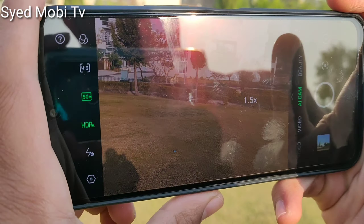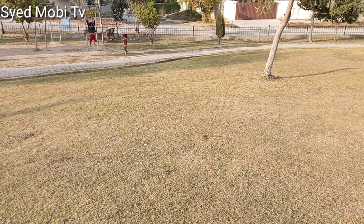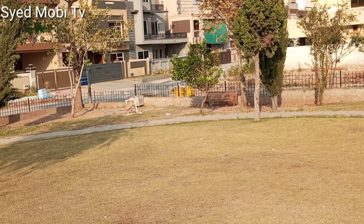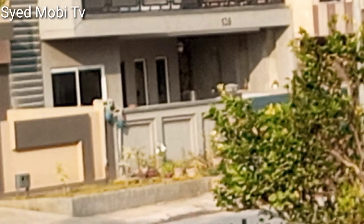I have a flight mode on top. We will look at short video, all cam, beauty, portrait mode, and super night mode. We will also get slow motion, panorama mode, HDR mode, PRO mode, and time lapse.